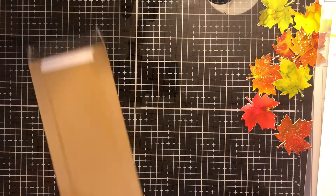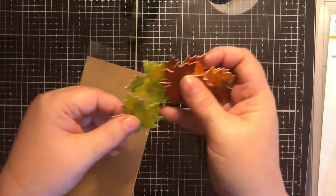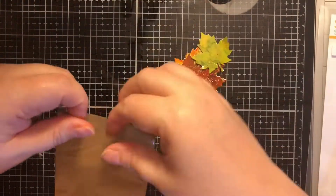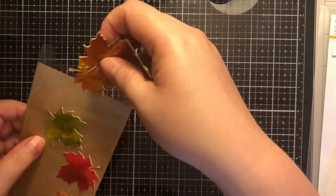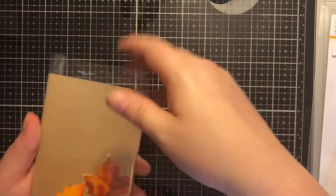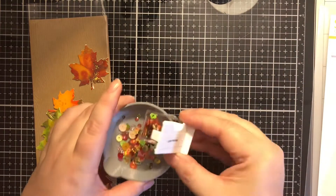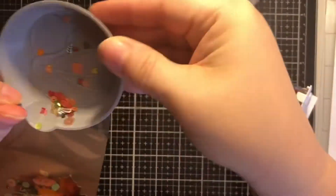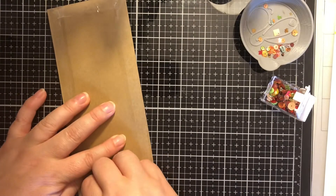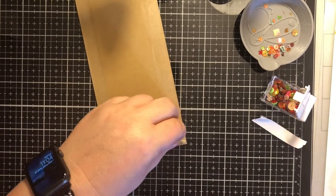I apologize if you can hear my dog snoring — she loves to snore every time I decide to do a video. So I am going to put my alcohol ink leaves in the top, and then add Fallen Leaves, which is a sparkle blend from Doodle's Paper Playground — it's part of one of their fairly newer releases. It has some fall-looking leaves in there as well, so it goes well with the alcohol ink leaves. I'll dump some out so you can see what I'm working with, and then pour them into my shaker panel. Then I'll flip it over and take the last bit of double-sided adhesive off and fold over my last side and trim off those corners.